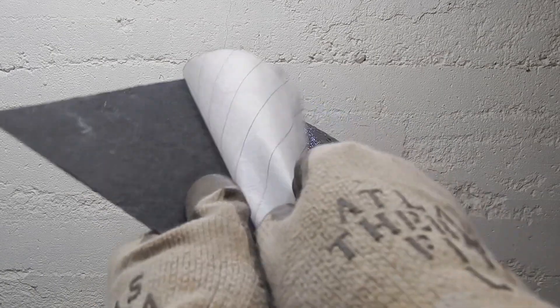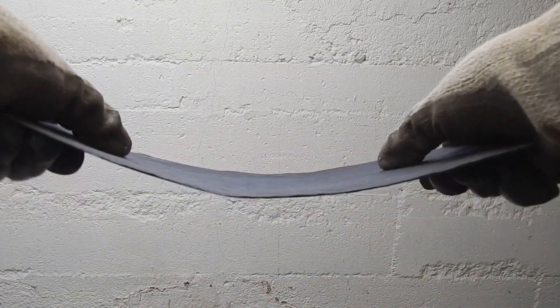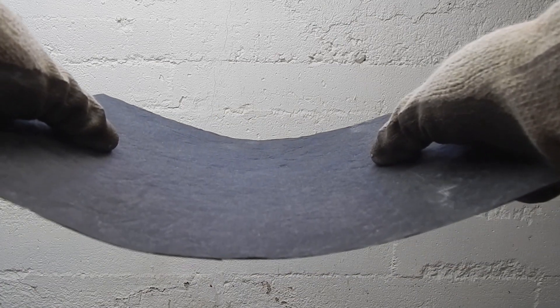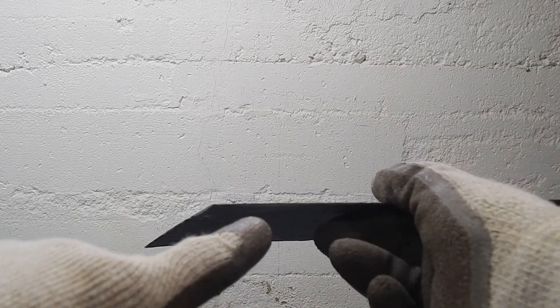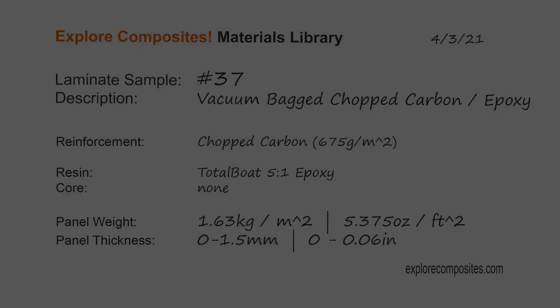That sort of defeats the purpose here — flat panels aren't really what this is good for. This material is for making really geometrically complicated parts, compression molded parts, things that need variable thickness that would be difficult to lay up. A flat panel is a pointless exercise, but it demonstrates the material. You can see it bend very non-uniformly; the thickness ranges from about zero to one and a half millimeters. But it is carbon, it's stiff-ish, and it looks kind of cool with a clear coat. Really, you can imagine this for something with a lot of geometry where you just want to jam something in there and treat it almost like casting. That's all — thanks for checking it out.